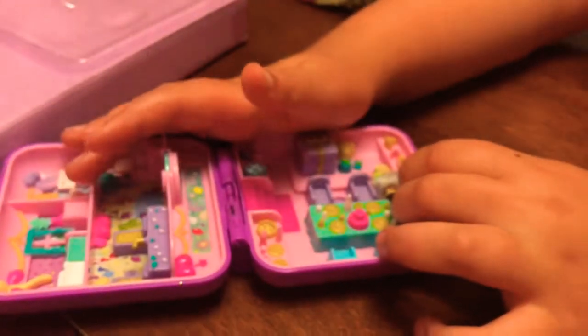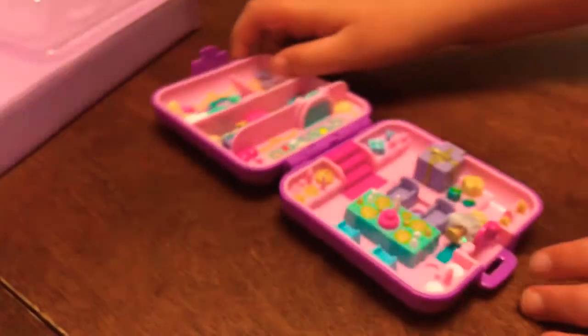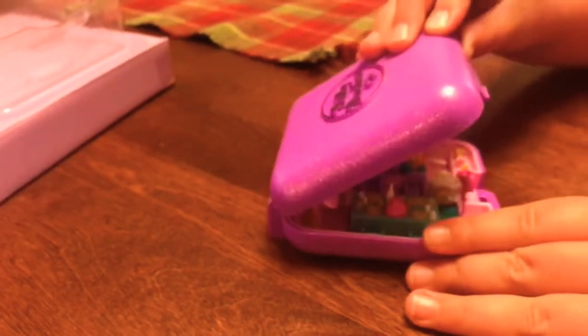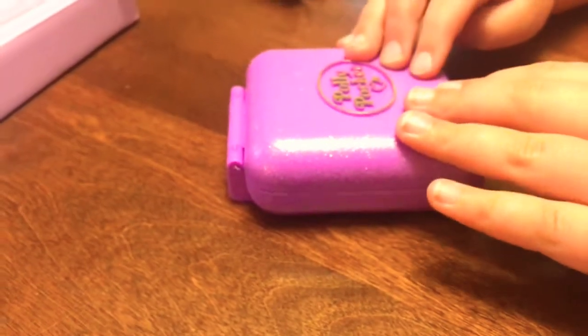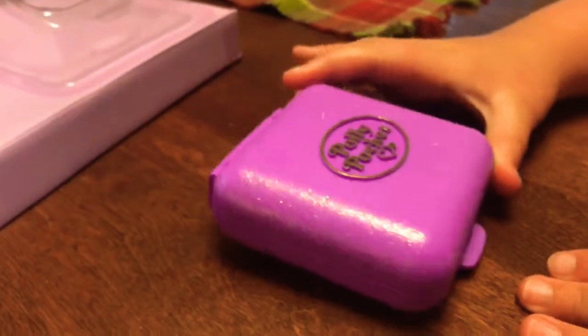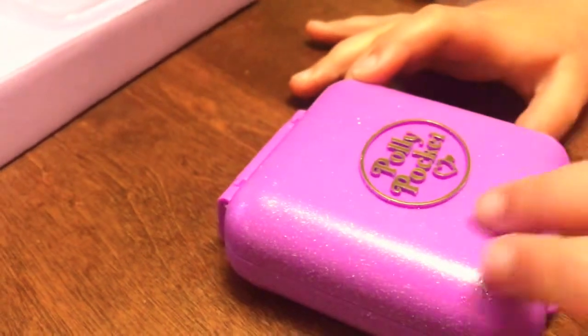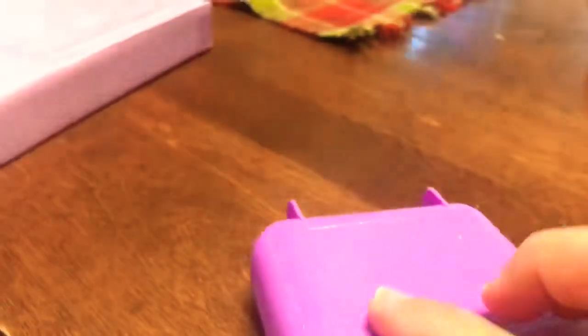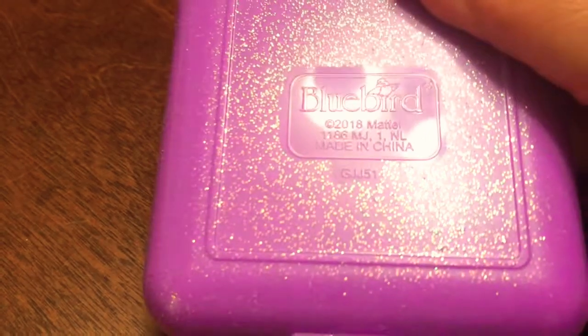The last thing we should do is close it. I need to close the door first. I just love how there's little details on the door — it's kind of cute. And now let's close it. Oh man. Now the compact is very glittery and pretty. It's got this little gold writing on it. It's like the original. It doesn't have bluebirds. And it has the year, just like all the others.